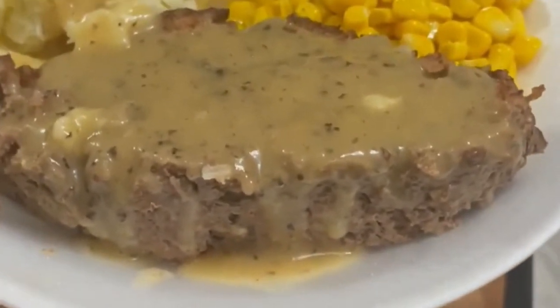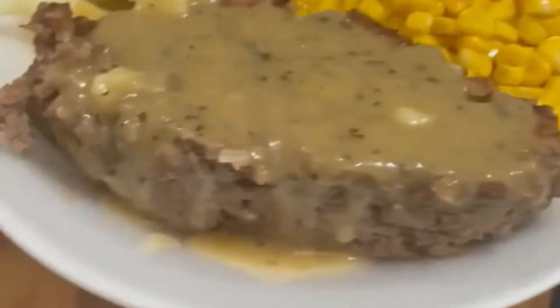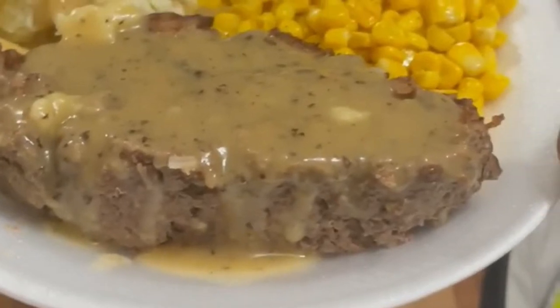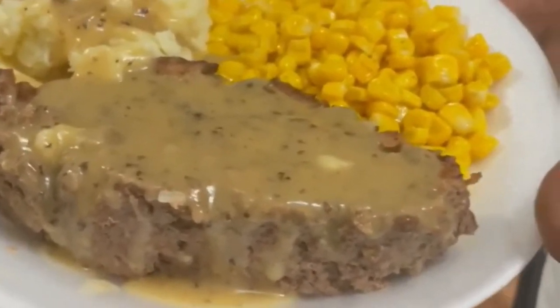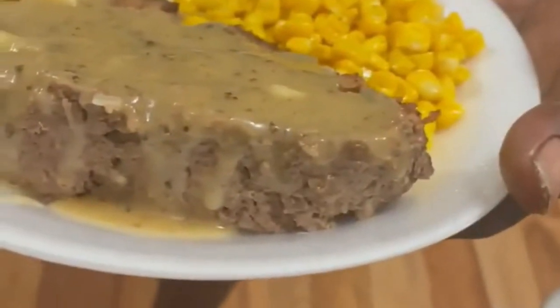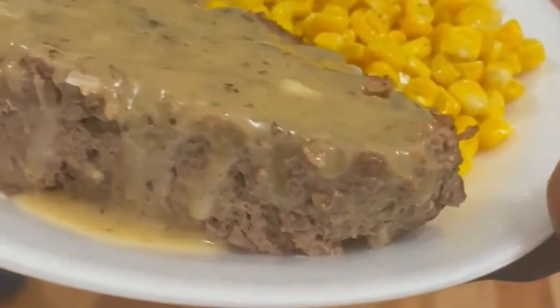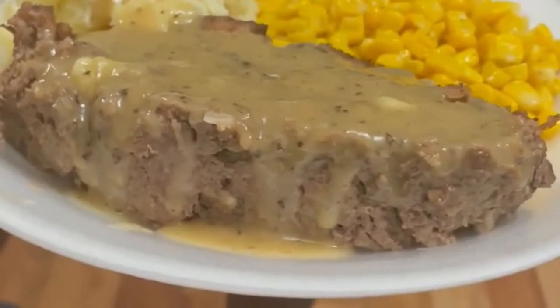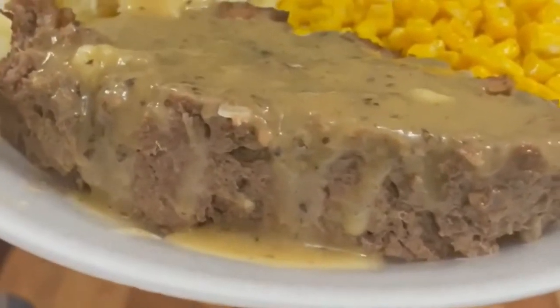All right, bae is on camera now. She says: 'Oh my god, because I'm the queen. Look what my hubby made for me tonight — meatloaf, corn, mashed potatoes, and gravy. My man knows I love to eat!' Let me finish eating this — look at how thick that meatloaf is, oh my god.